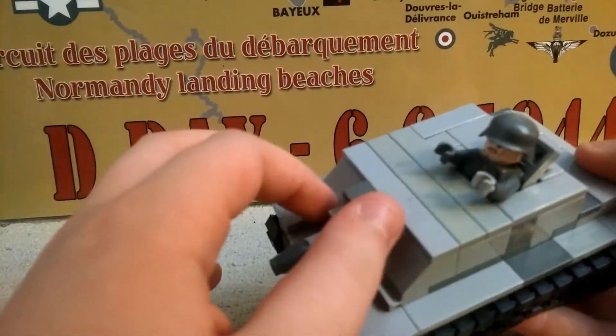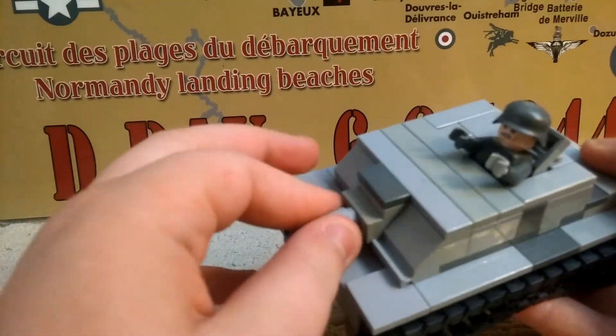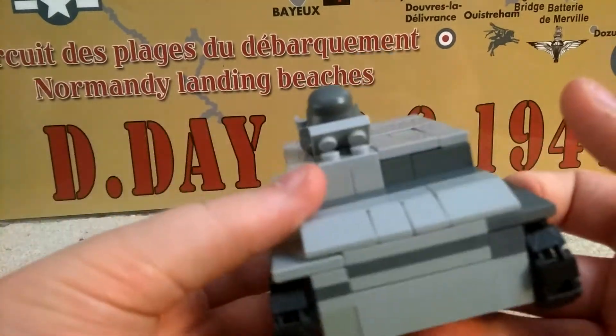There's the gun with a short barrel, and not really much else on the back.